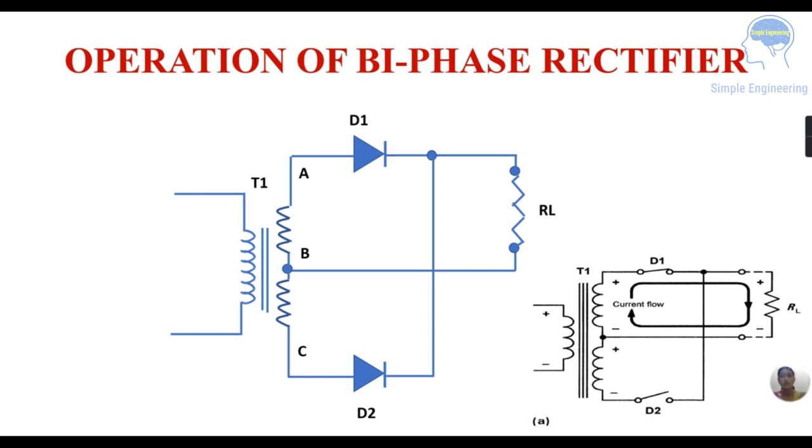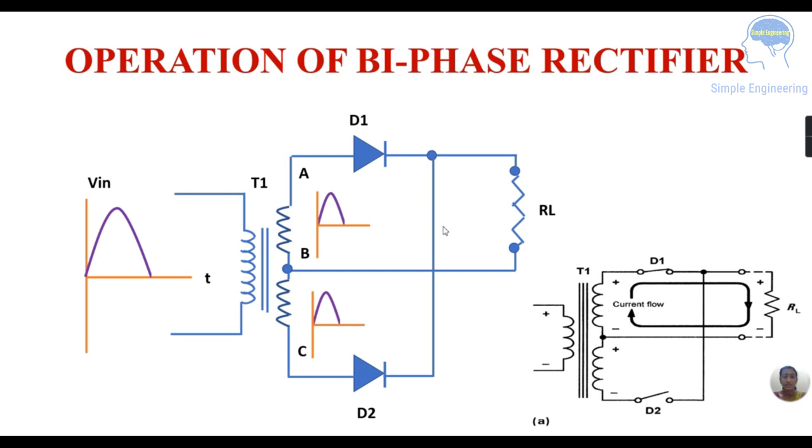The operation of the bi-phase rectifier is shown here. You can see the input voltage being applied. In the positive half cycle, diode D1 is conducting and current flows accordingly — in the secondary you get the positive half cycle output. In the negative half cycle, diode D2 is conducting and you get the other half cycle.